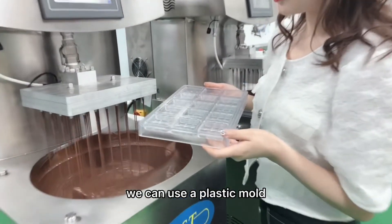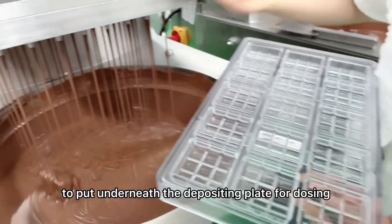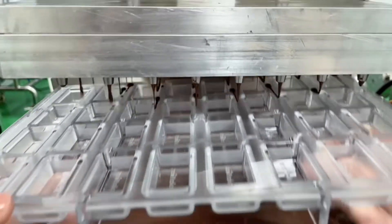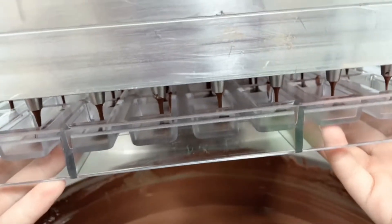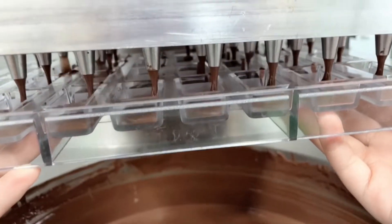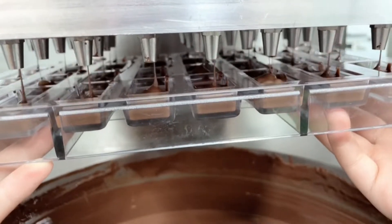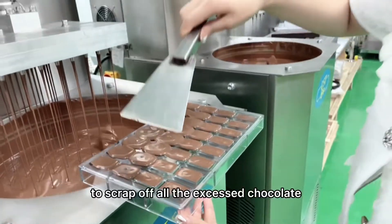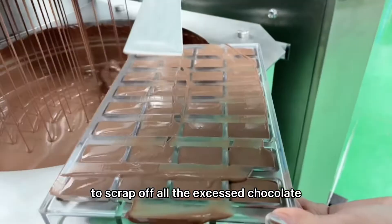After well tempered, we can use a plastic mold to put underneath the depositing plate for dosing. Then we can use a scraper like this to scrape off all the excess chocolate.